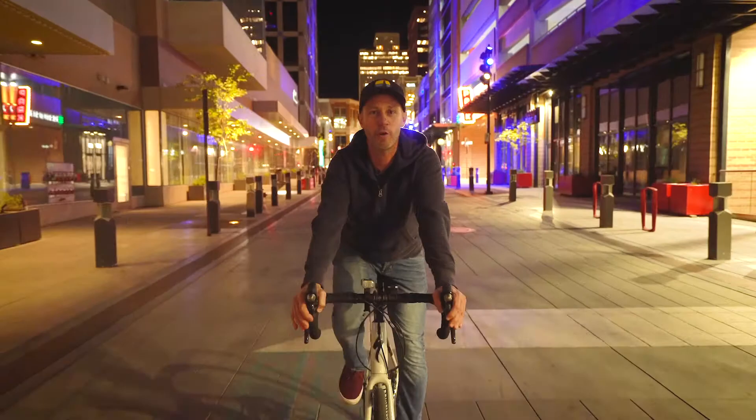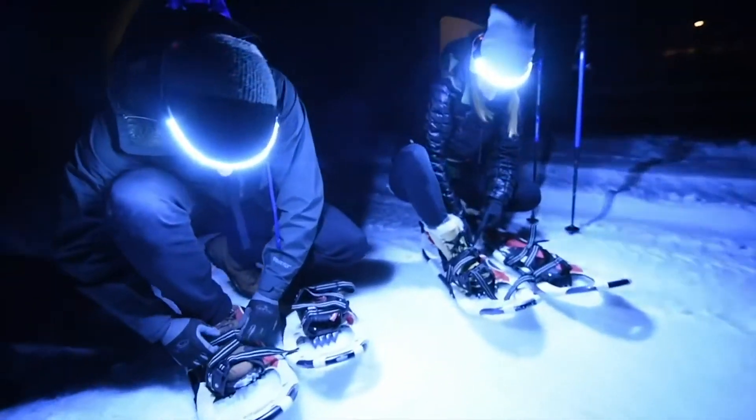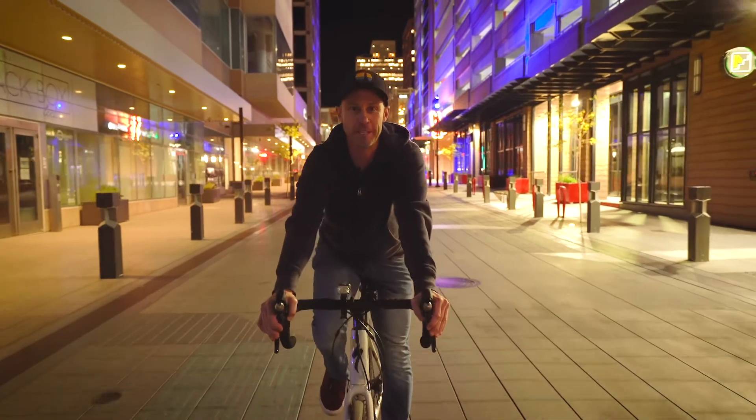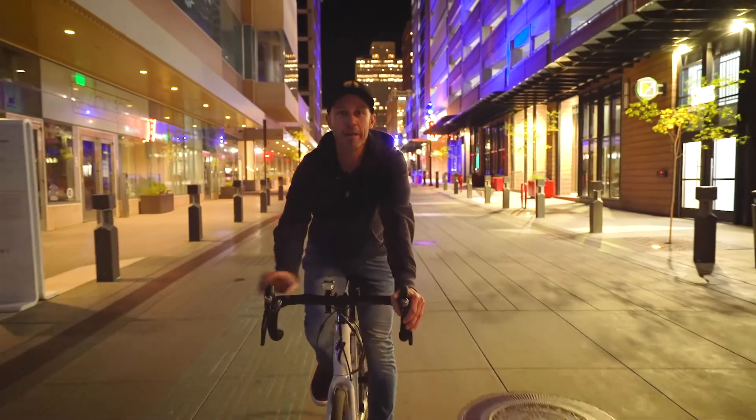A bike light is to help see and be seen. We incorporated the concepts from our 180 headlamp into a brand new bike light to help you see better and expand your visibility. The all new 180 bike light.